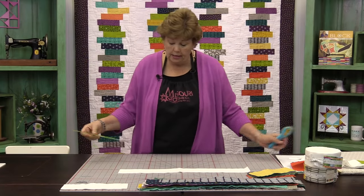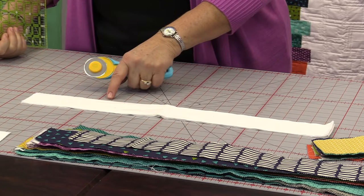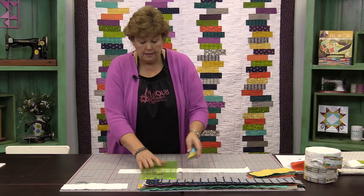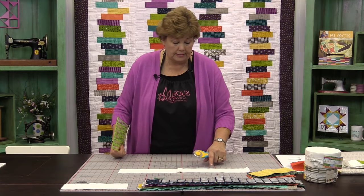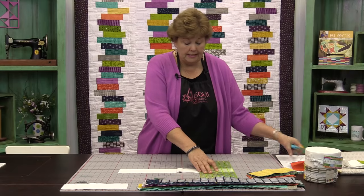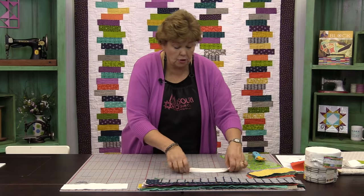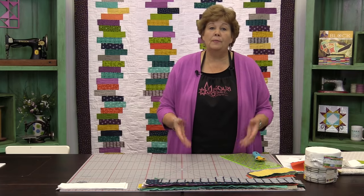So we've cut off our little selvages and we're going to count ten — one, two, three, four, five, six, seven, eight, nine, ten. This really does take most of your strip — you'll have a little piece left over. So you're going to do that to all your strips, every single one of them. You're going to cut four pieces out of your white strip and four pieces out of your colored strip.